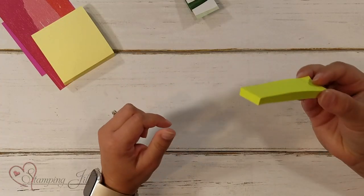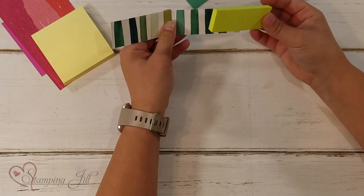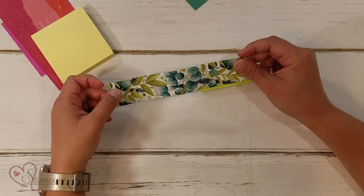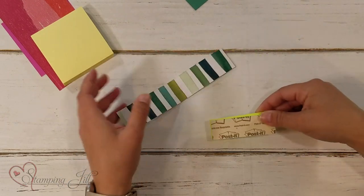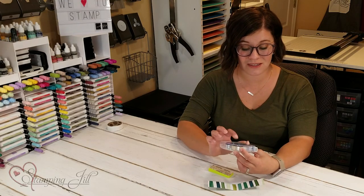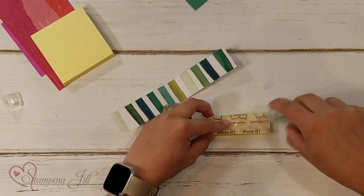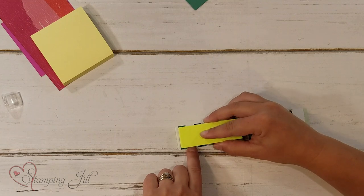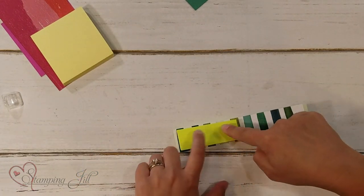So what we did was we took this size and we made a little project form. We took this paper — this is the Forever Greenery DSP from the Forever Fern suite in the catalog — and we thought it was so pretty. I took my little post-it and using the Stampin' Sil Plus, this is the new adhesive that's in the catalog, this is the adhesive that's extra strong, and I just adhered right on the back of the post-its and then adhered it so that there's a little edge around each side just like that.